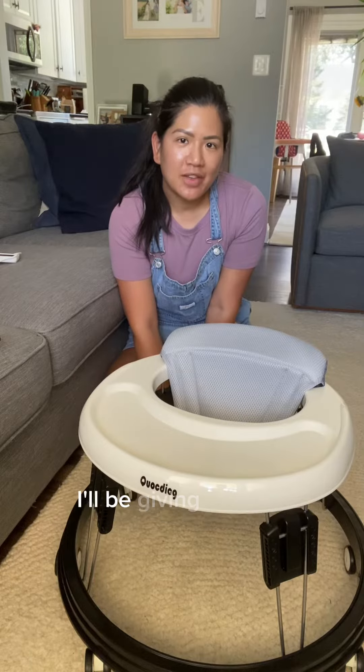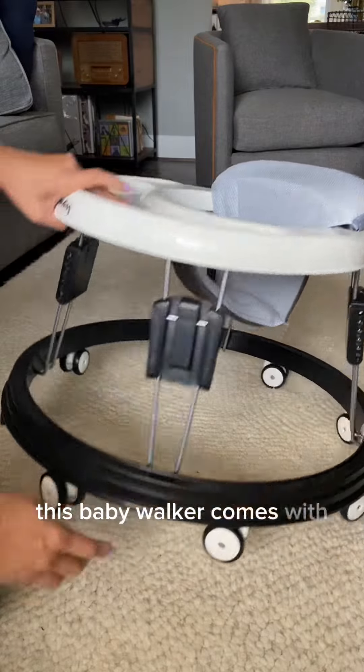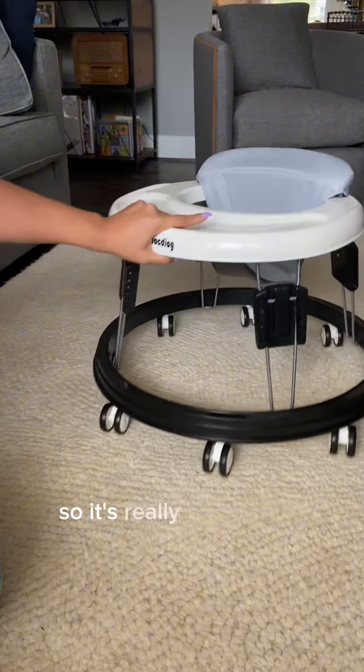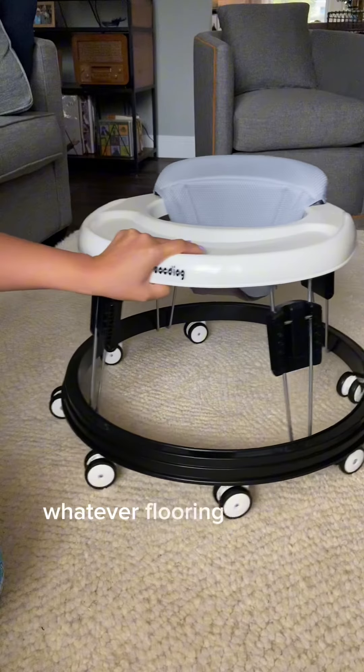Hi, my name is Roslyn and today I'll be giving you my thoughts on this baby walker. This baby walker comes with eight wheels on the bottom so it's really easy to roll around on carpet, on hardwoods, whatever flooring that you might have.